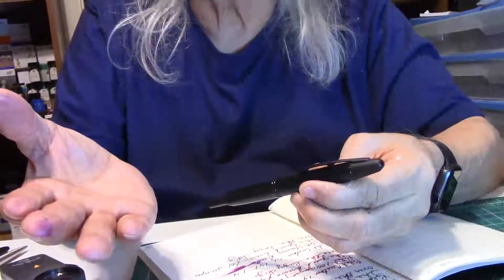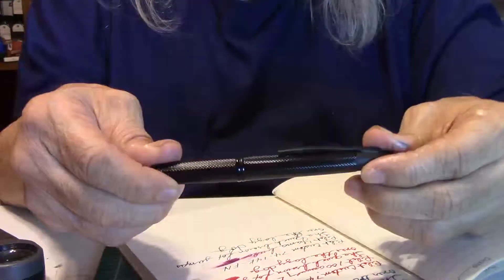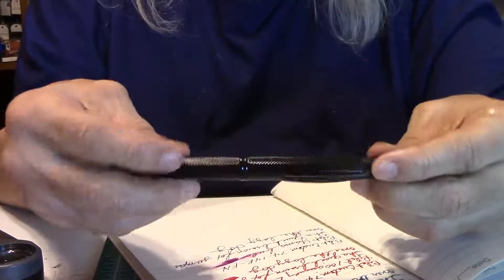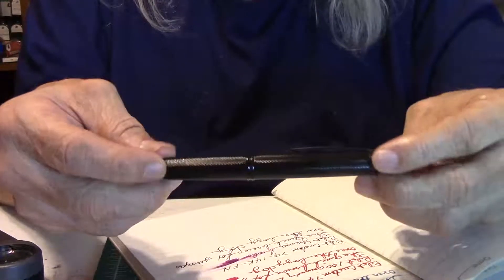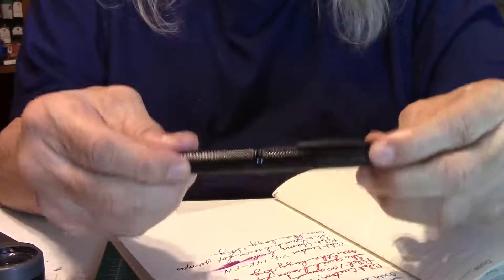This is a dynamite pen and I highly recommend it. Now, a lot of people don't like the clip, but for me it has never bothered me. So there it is — beautiful. Look at this pen, it's just knockout gorgeous. I just love it. And I'll bring out one of my other babies later, but right now let's do a writing sample. And we'll do it on Ayush paper.